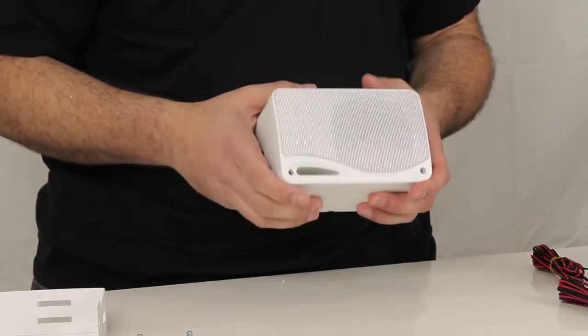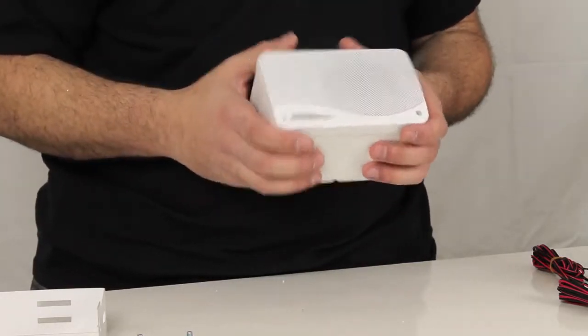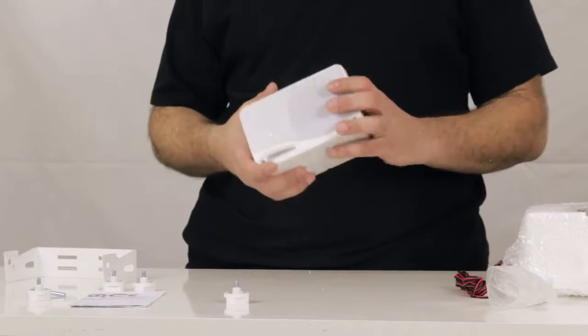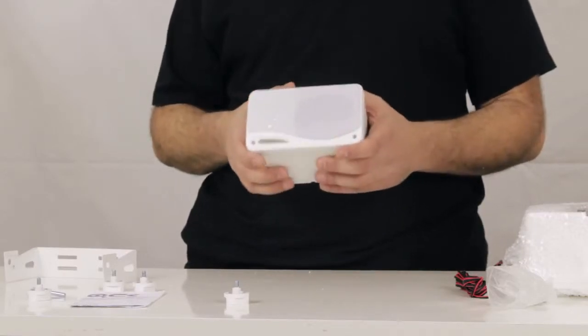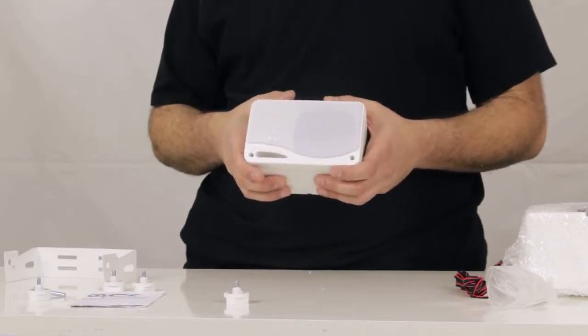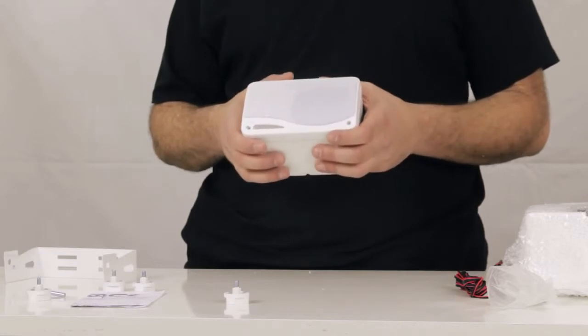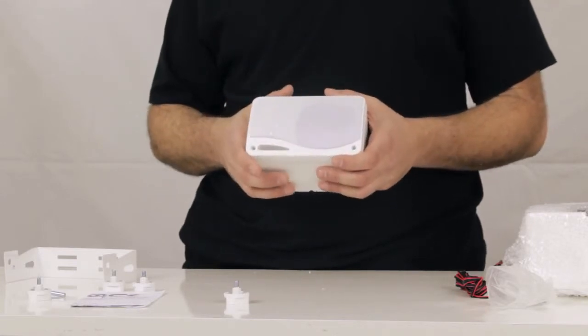These are IP68 marine grade housings, so they're designed to get wet. They're extremely durable and hold up to all the given elements, making them ideal for boat, RV, Jeep installs, any marine environment, even outside deck speakers — ideal for all sorts of applications.